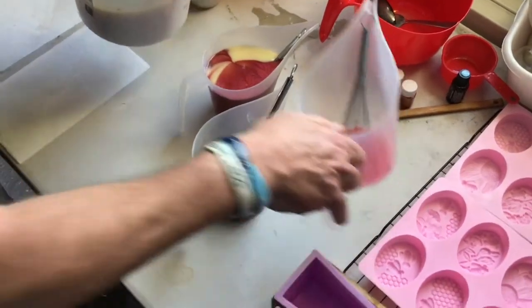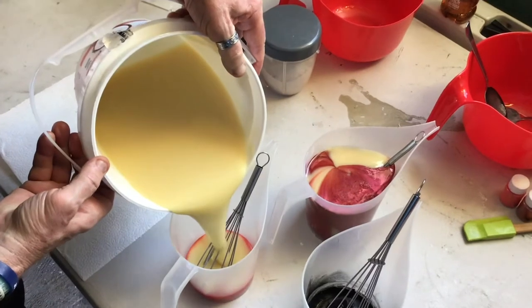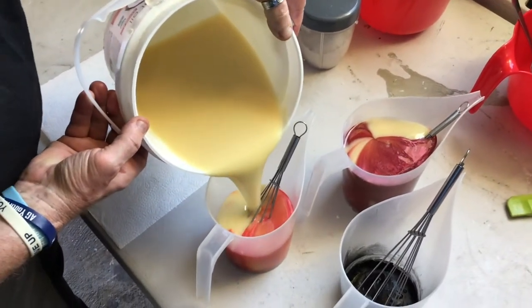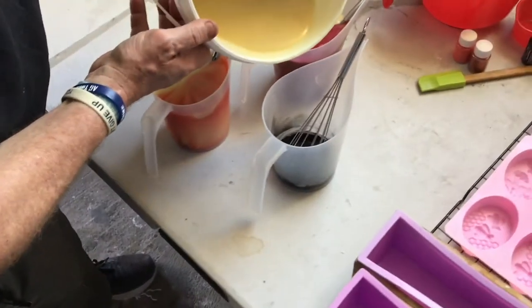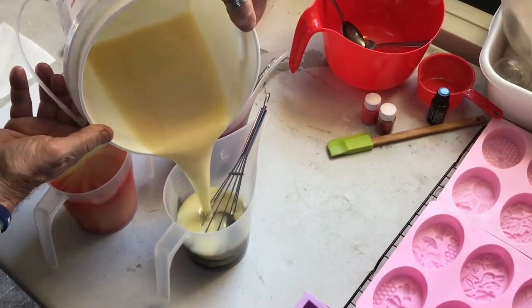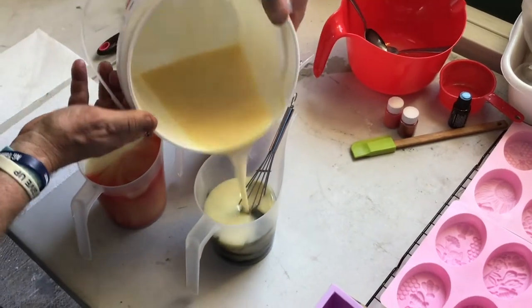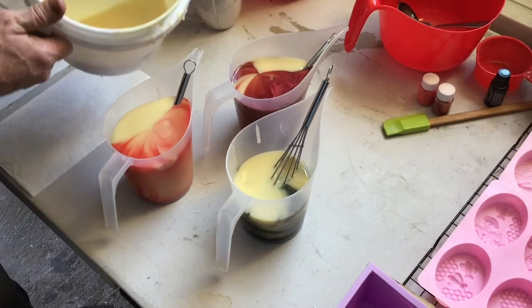Now it's time to mix our colors and our eucalyptus, lemon, and lime essential oils and get ready to pour. Just a quick shout out to Daniel Munger for getting us hooked up with doTERRA oil.